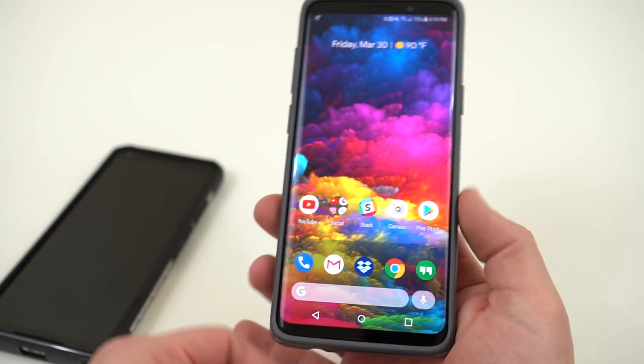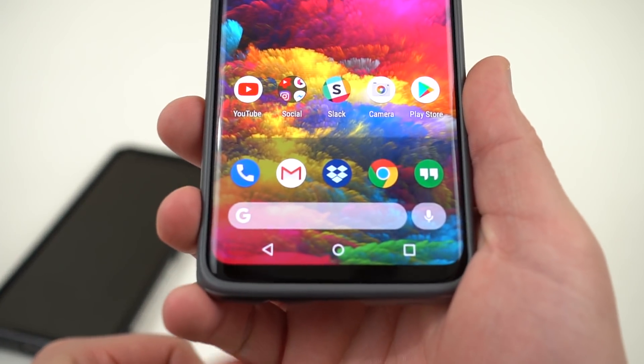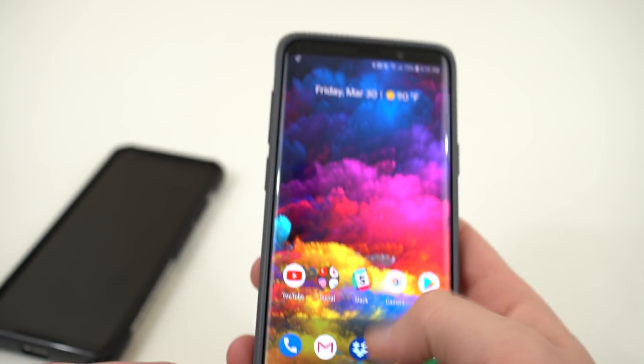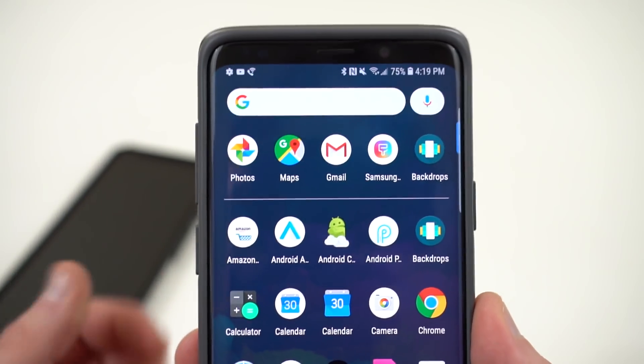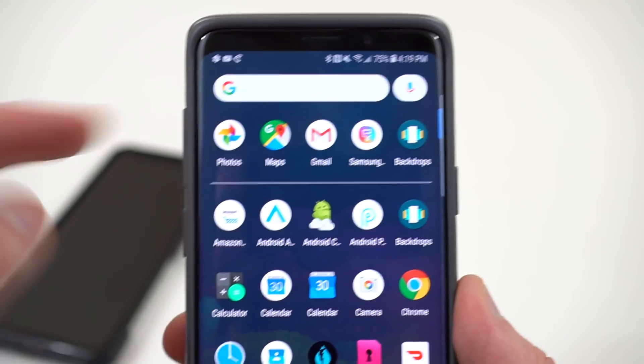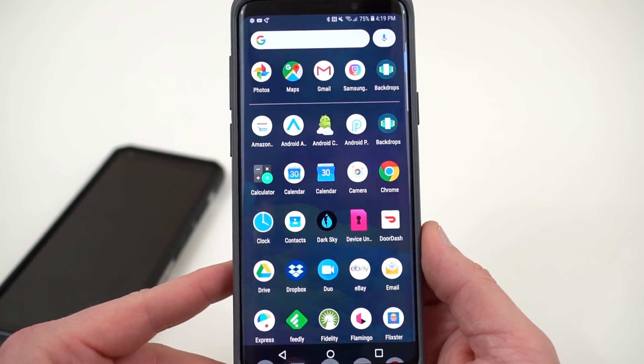I am running it on my Galaxy S9 Plus right here. You guys can see right there I've got the double bubble look at the bottom. Also if you swipe up and go into the app drawer, you've also got the double bubble at the top with the colored Google logo and the colored microphone there. You'll also see that I've got the dark all-apps theme installed here.